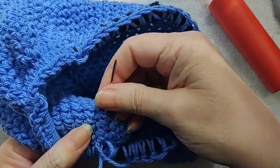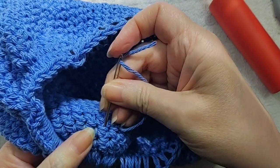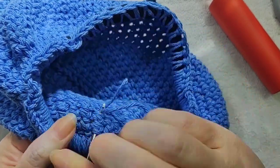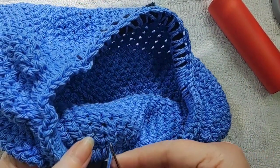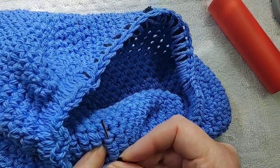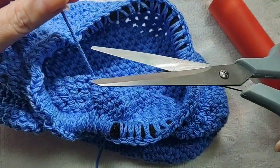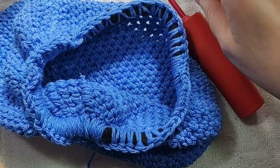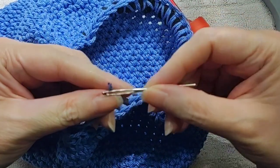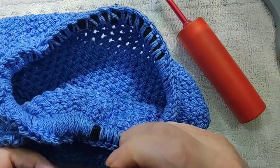When I hide the yarn ends, I sew them in. I don't go across the project, because if it's a stretchy project and you stretch it, the yarn will start to slide — especially something slippery like Caron Simply Soft; it just starts to unravel and the ends come out. So I don't generally go side to side; I go up and down on the project so that when it stretches, it's not pulling on those hidden yarn tails. You just don't want them to come out eventually.